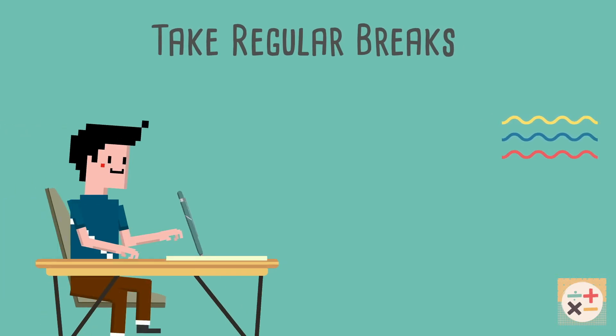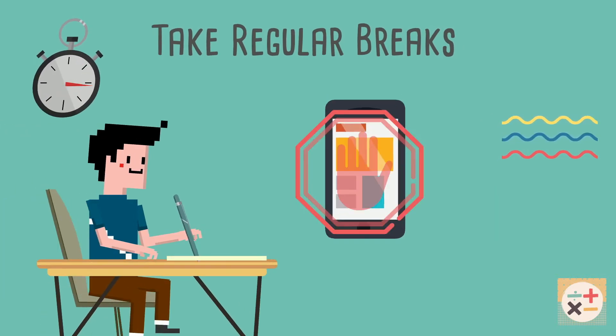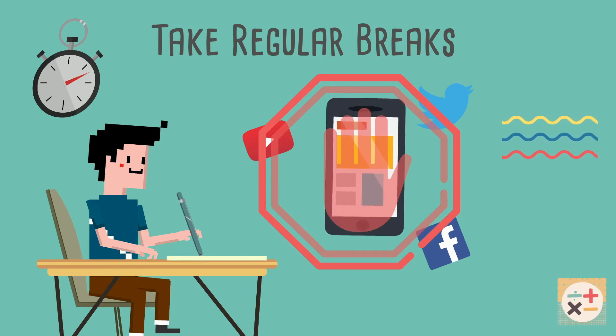Take regular breaks. Set yourself a timer and don't let yourself get distracted until you have a break.